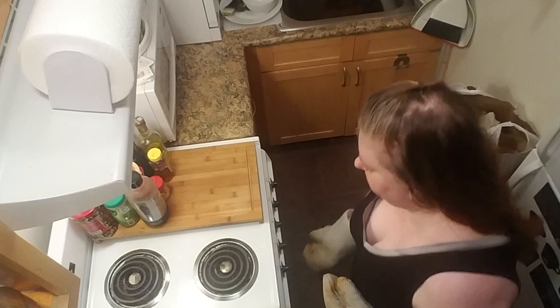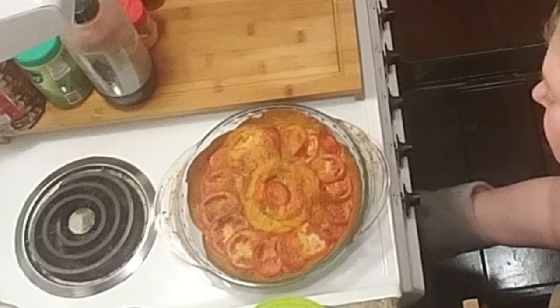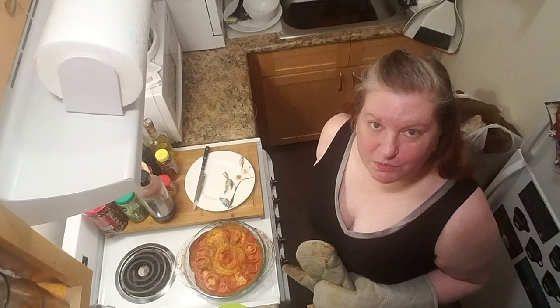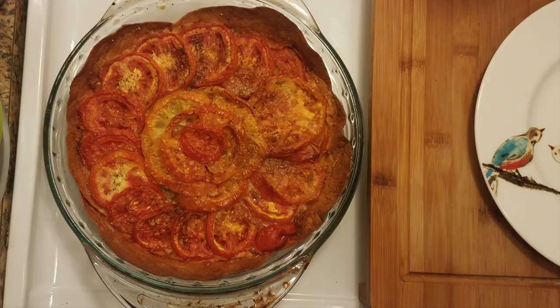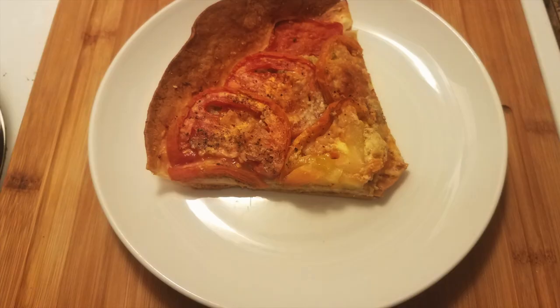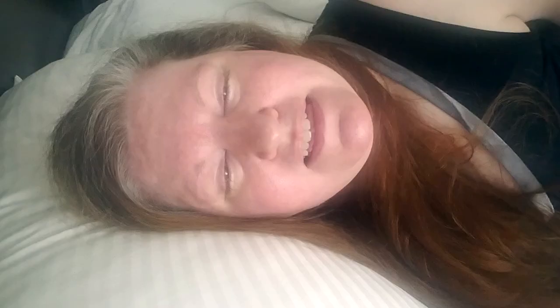I love how caramelized these tomatoes are — look at that, it's all bubbly. We're just going to leave this to cool before we cut into it. The crust actually turned out okay. It smells amazing — garlic, mustard, cheese. The tomatoes have taken on a jammy quality; they're almost chewy, like tomato candy. I just can't believe how well this turned out, even with all of our swaps. Because we buttered the pie pan so well, it had this buttery taste, kind of like a Ritz cracker, and it slid right out of the pie pan onto a plate.